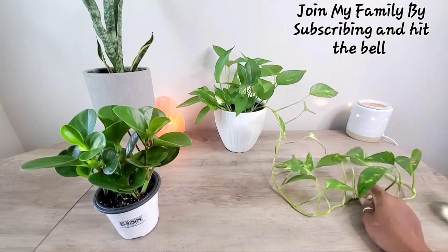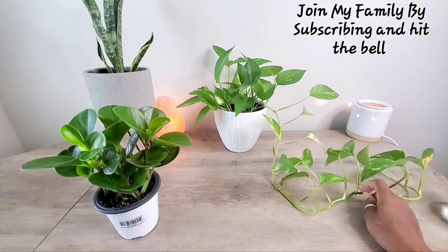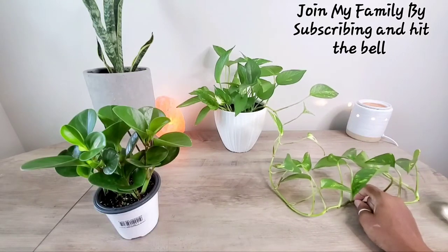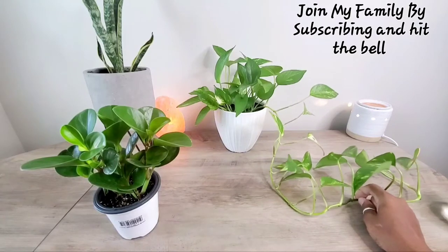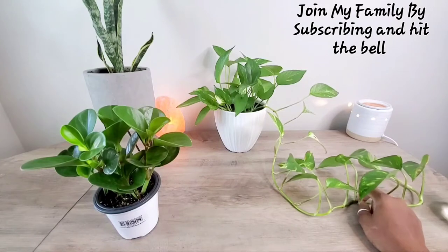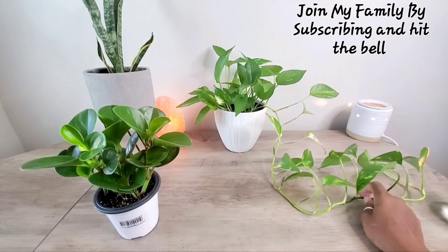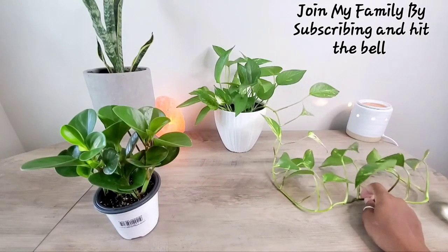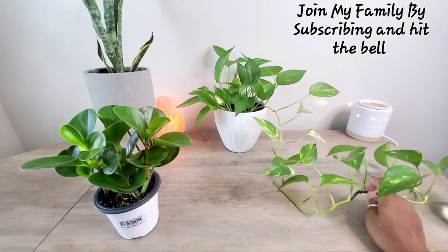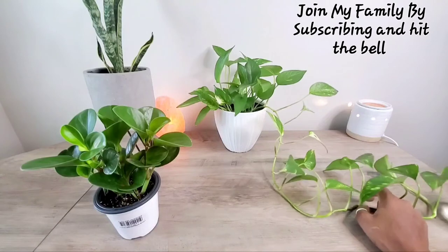I believe this is one that vined from clippings I got from a client a couple years ago, and I was so excited about that. This is a pothos, and I like these because you can propagate them. If you're new to plants, I have a video on how to propagate — look at my plant care playlist. These are so easy, so you can just have multiple ones. I have about four different pothos in different places, but this one is on my coffee table and I love it.